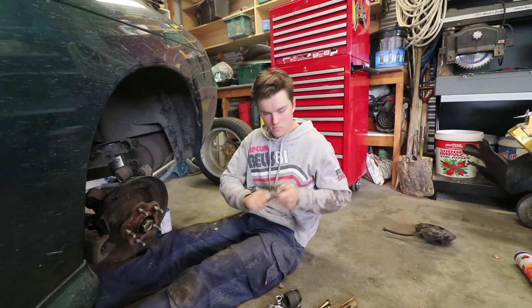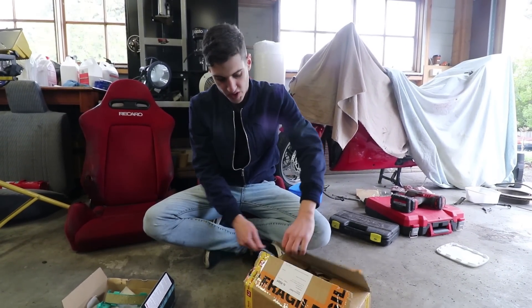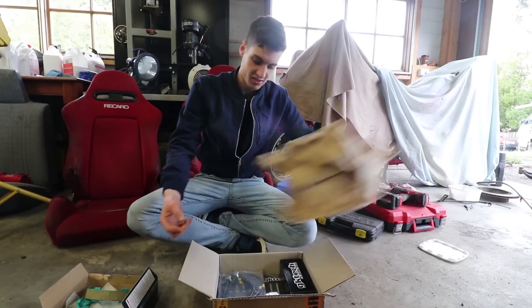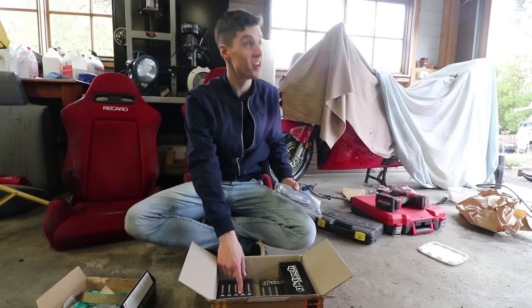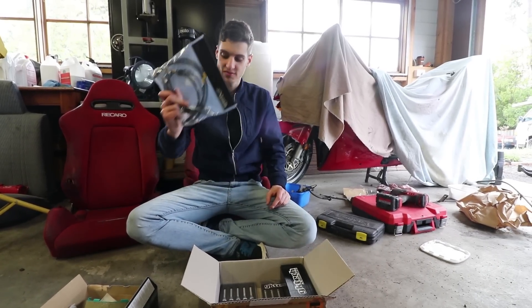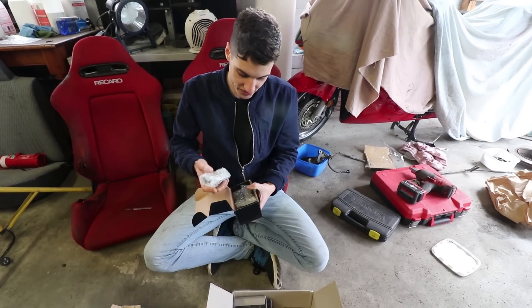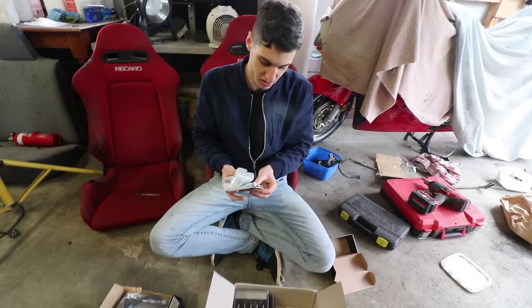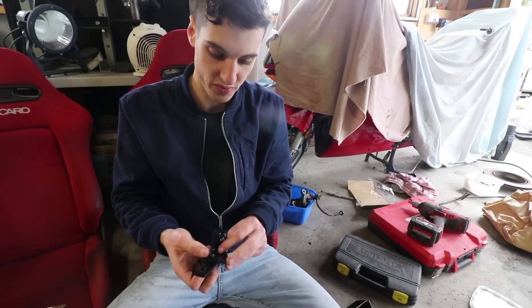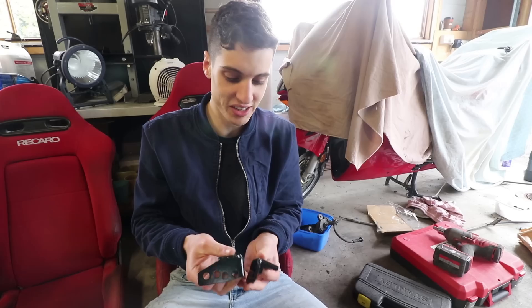Can you put your stud up for one second? We've also got some GK Tech parts, studs, braided brake lines, and this one I'm really excited about — the brake master stopper. It has literally zero instructions.